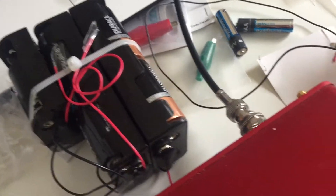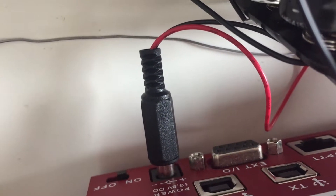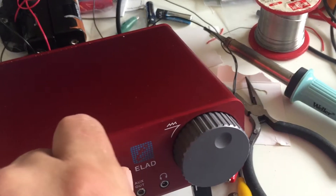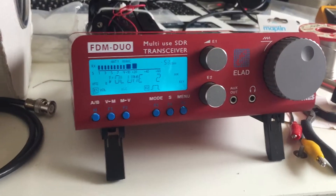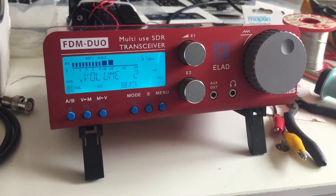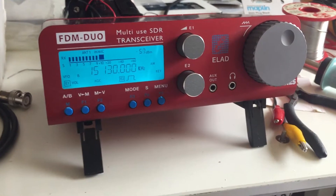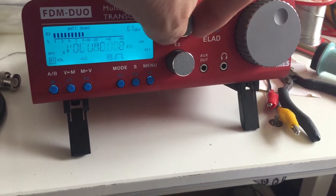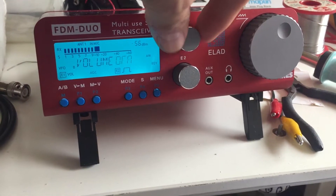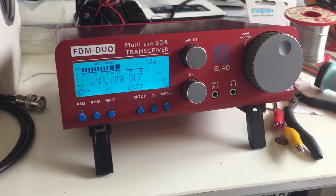I lashed it together and also bought a connector, which is actually the same as the Wellbrook connector. And as you can now see, we have power to the Elad — which means that for five or six pounds, there's now the option of taking the Elad out on expeditions. It means you can use it on its own just as a receiver running on batteries.